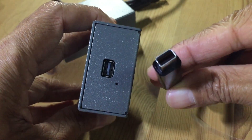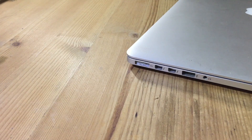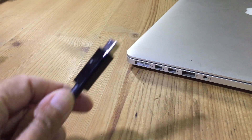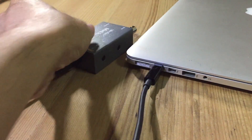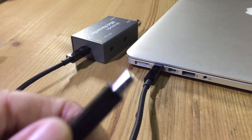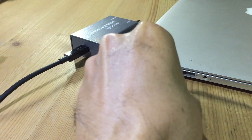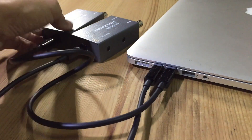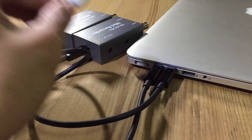The first Thunderbolt cable will go into the first unit, and the second Thunderbolt cable will go into the second one, and then on the other end they'll go into the MacBook Pro.